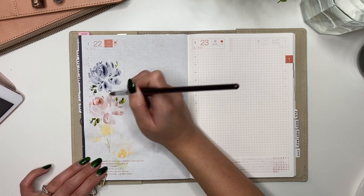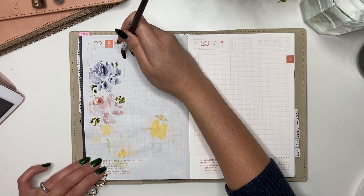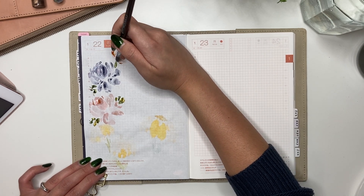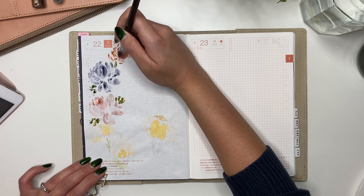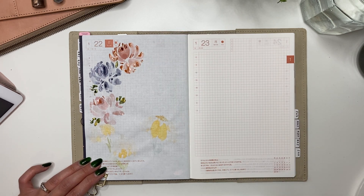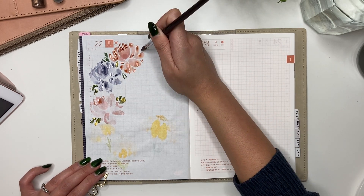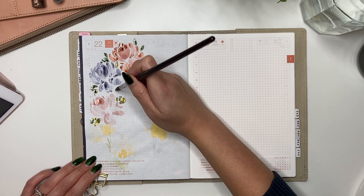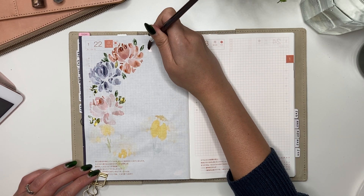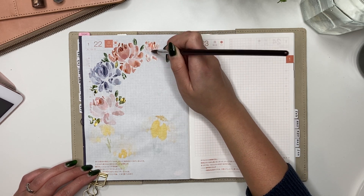Peonies are my favorite probably because I can get the most control with these types of strokes — creating teardrops, adding C-curves at the top, then adding shading. Painting really takes practice: knowing the pressure, knowing how your paintbrush is going to react. One thing I'm learning is that fountain pen ink is not watercolor, so it's going to react differently depending on the paper and pressure.